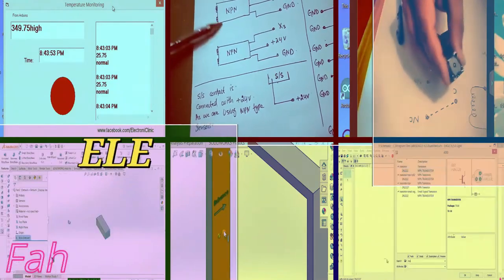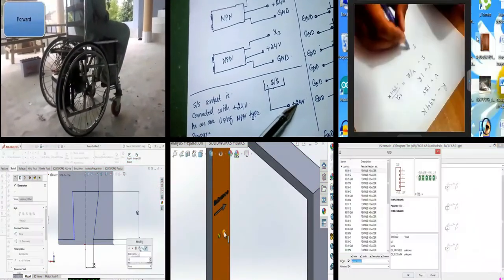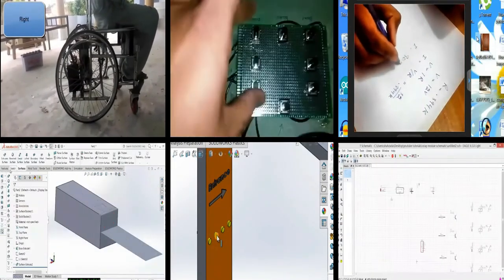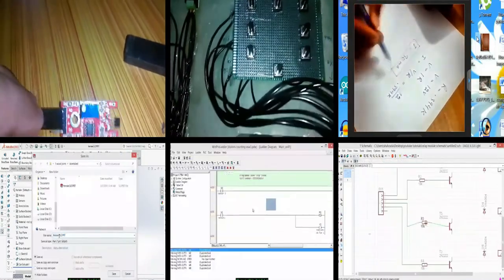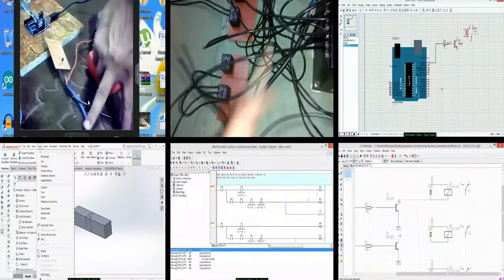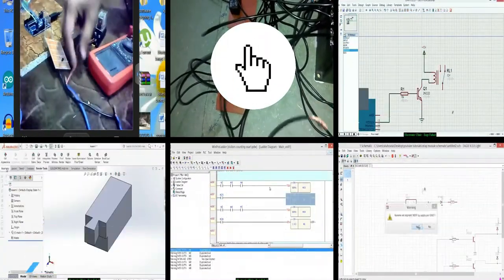Hi guys, my name is Fahad and welcome to Electronic Clinic. If this is your first time here and you want to learn Arduino Programming, PLC Ladder Logic Programming, SCADA Application Designing, SOLIDWORKS, Visual Basic Application Designing and Programming for microcontrollers to send and receive data, Android, Security Systems, Robotics, Image Processing and much more, start now by subscribing and clicking the bell icon so that you never miss anything.